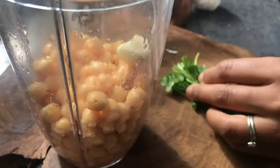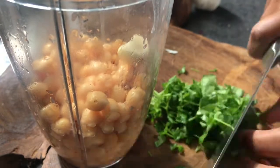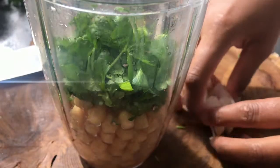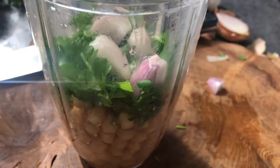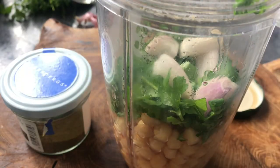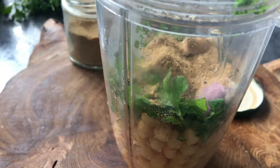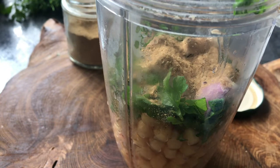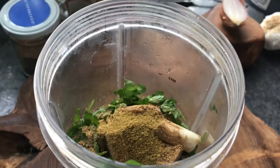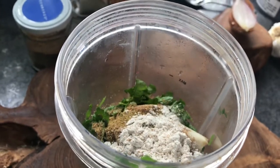Add your chickpeas, garlic, some chopped parsley, and your spices — I've got some falafel spice and some cumin. Then blitz it all together. Don't forget to add some flour in there as well to help it bind together.